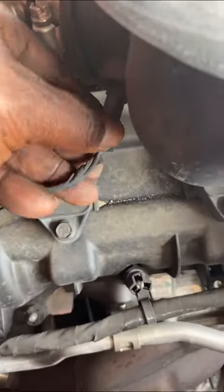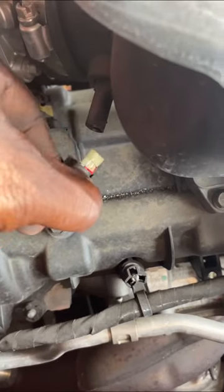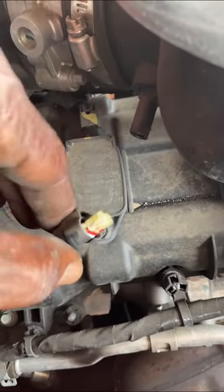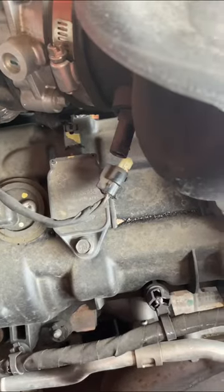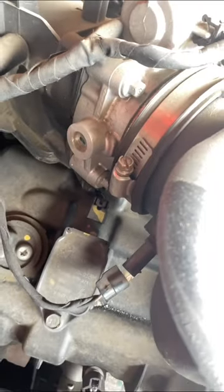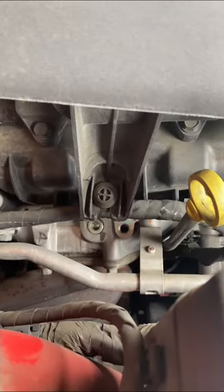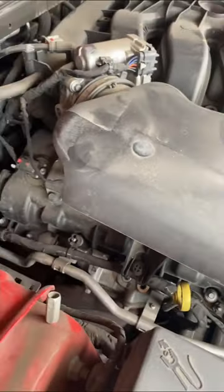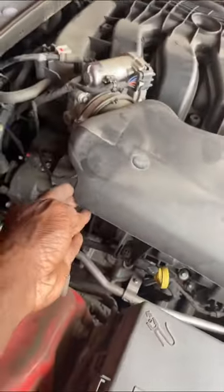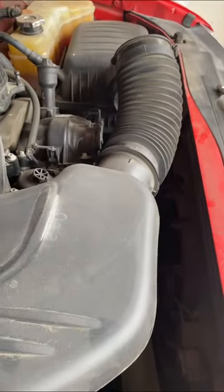I'm looking at where all the sensors are and disconnecting the ones that need to be disconnected. Some of these sensors have pressure in them, so you have to find a way to relieve that pressure. We have the throttle body right here, so I know I need to take the air intake off from it. And I see this little plastic screw — I didn't see that on any other video. It's not a big deal, but you must pay attention to details on your car.